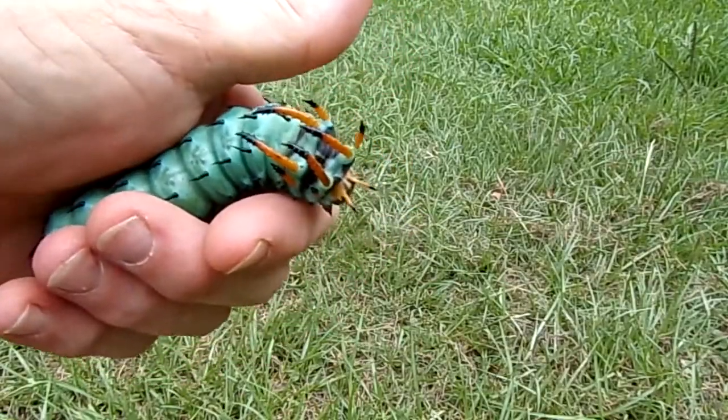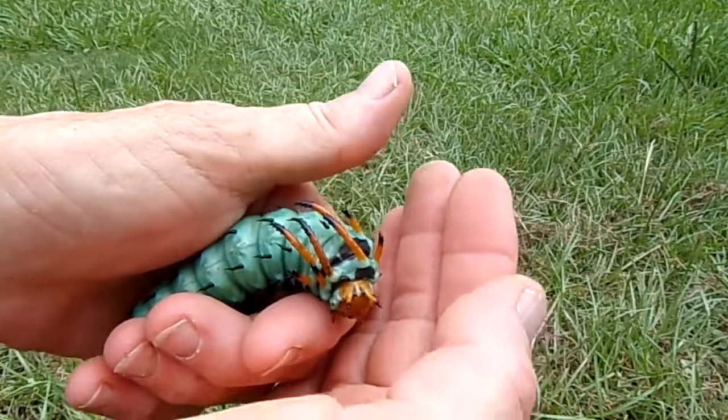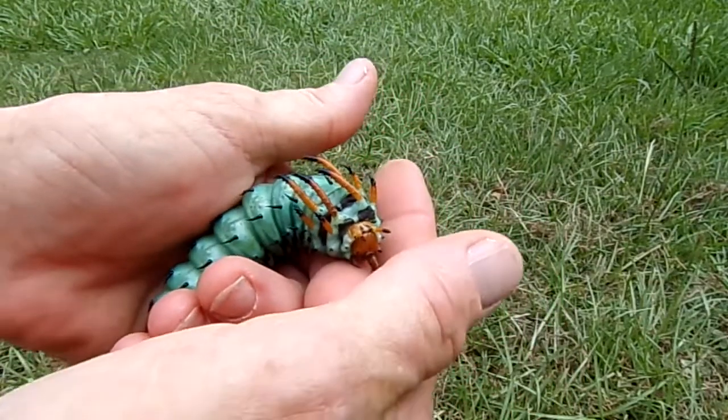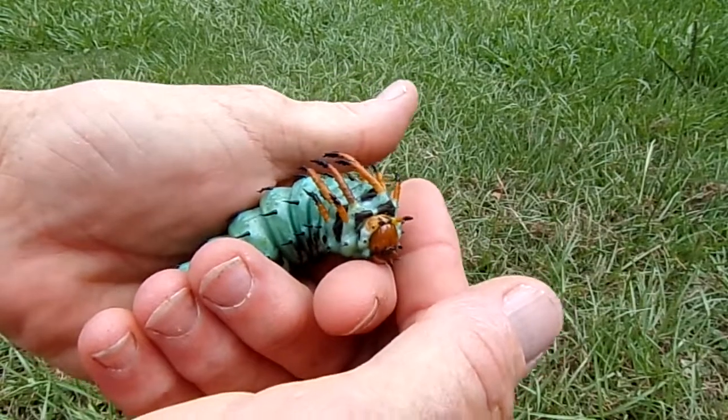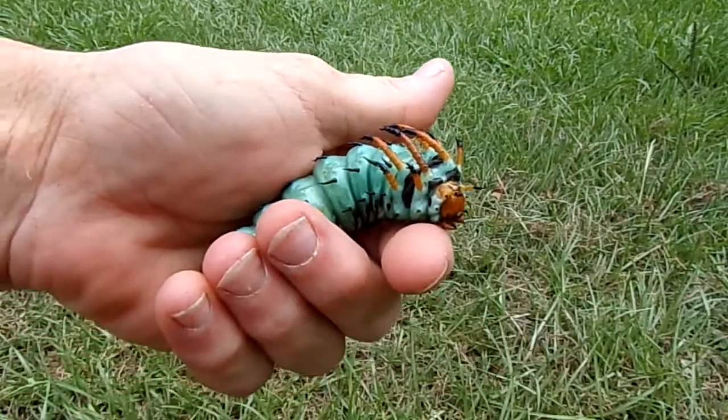Hello everybody. I was out doing some yard work and I came across this caterpillar and I had no clue what he was. Kind of scared me at first actually. So I thought anything with all those bright colors and those little spiky things coming out had to be dangerous.